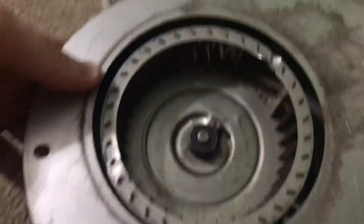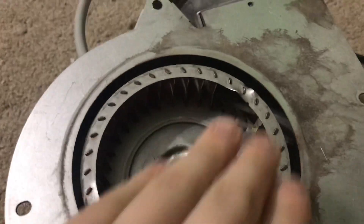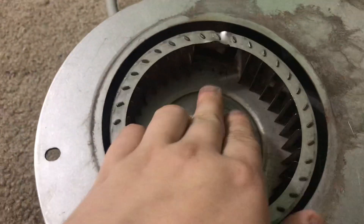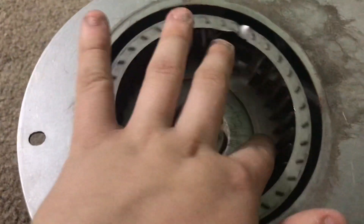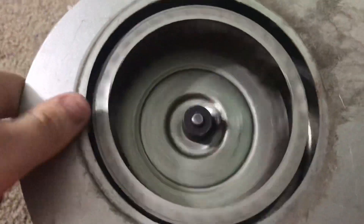Hey dude, so what we have here is a draft inducer fan. I got this for free from an air conditioner guy. Two of the fins were broken off on the squirrel cage wheel, so I broke two off on this side to make it balanced, because this wheel here is like $25, and I'm not gonna spend that kind of money on a free fan.